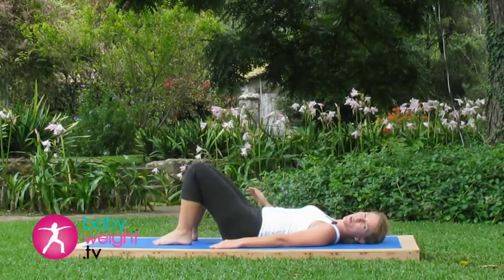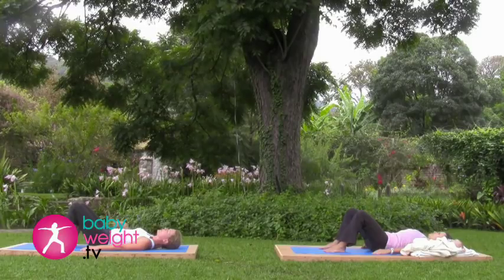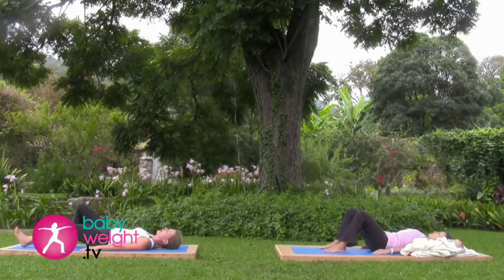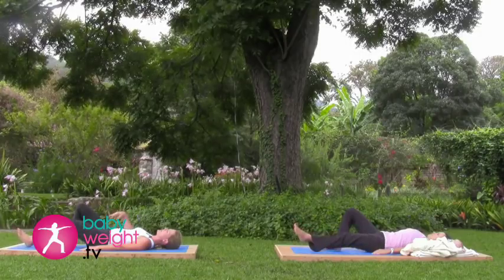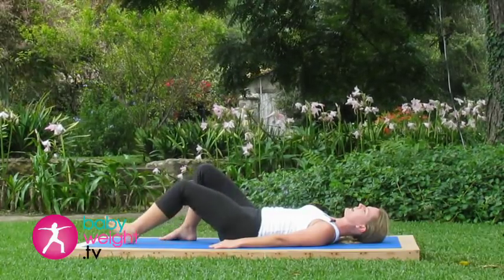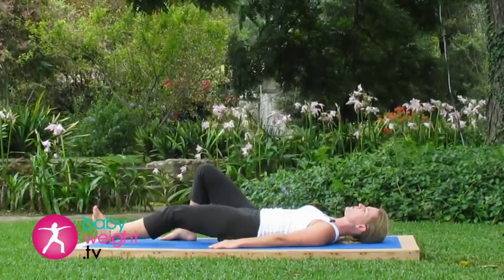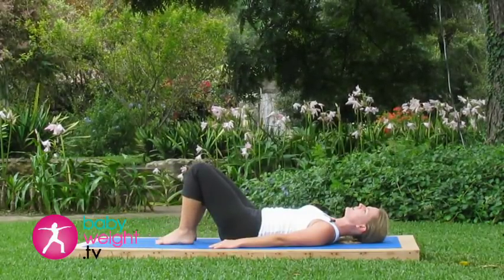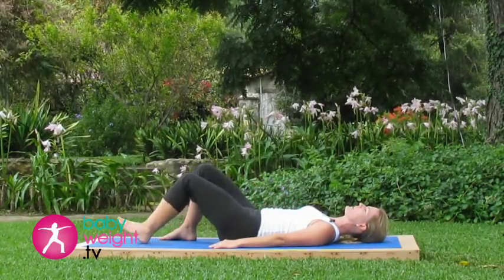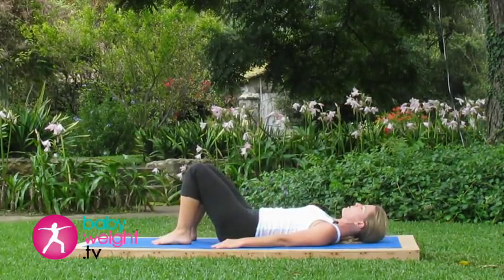We'll start by activating the pelvic tilt. Inhaling deeply here. As you exhale, slide your left heel out away from your bottom. And when you inhale, slide it back in, keeping your low back glued to the floor, pelvic tilt activated. Exhale, left out. Inhale, back in. Five repetitions — always pressing the low back flat.